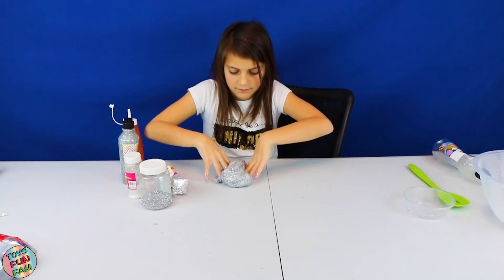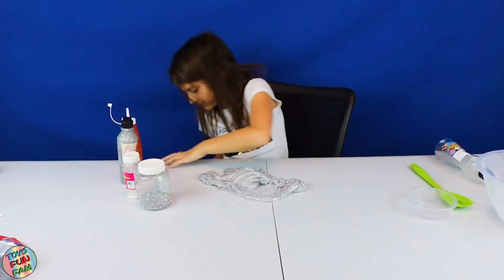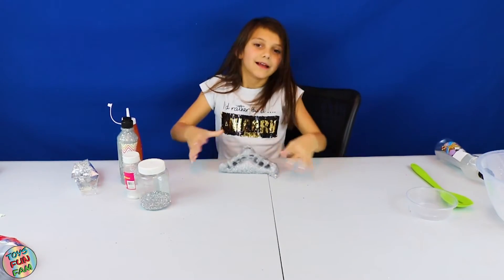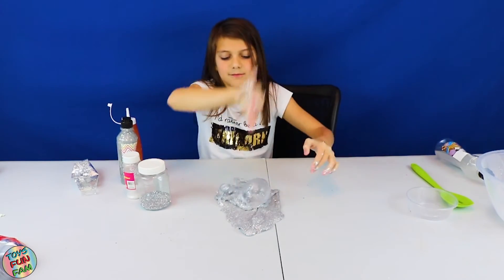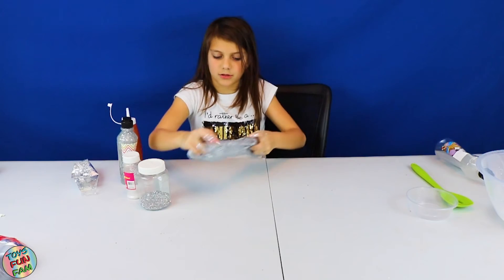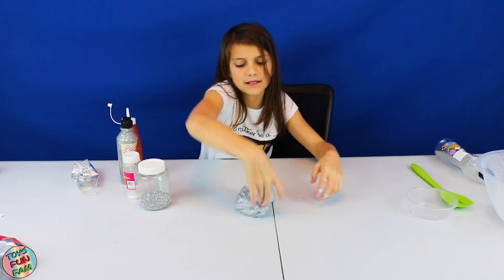Now it's time for all the tests. What's your favourite slime so far that you've made, Talia? Butter. Poke test: passed. Bubble test: fail — that was just my skills. Bubble test: passed. Colour test: passed. Stretch test: passed. Flour test: passed.